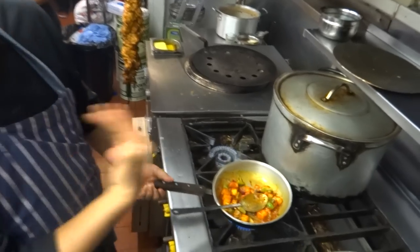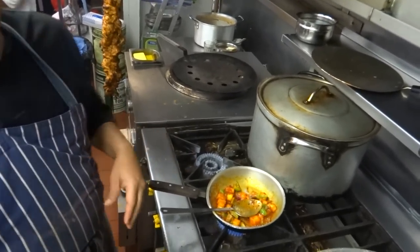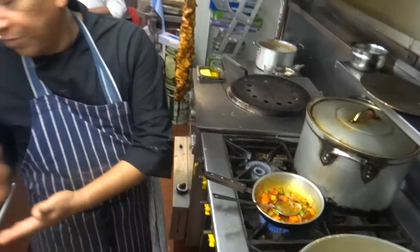We put fresh chilies. So the red chilies are less spicy? It's not that spicy, but some people want it to be spicy, so then we put fresh chilies.